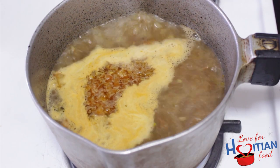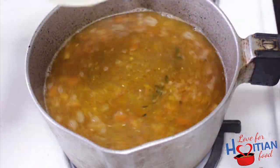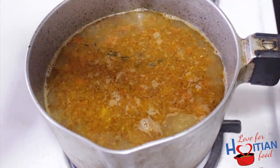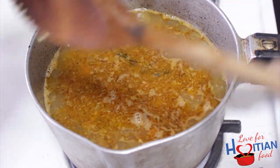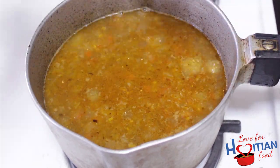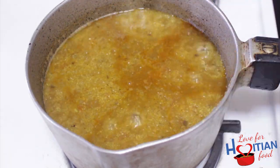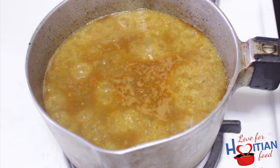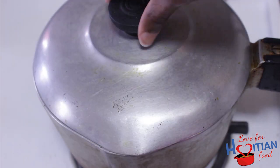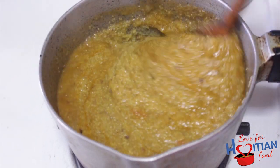Once water comes to a boil, add your rinsed cornmeal, giving it a mix to get rid of any clumps that might try to form. At this point, you can lower your flame, cover and cook for about 15 minutes. After 10 minutes, uncover, mix and cover again for the remaining five minutes.